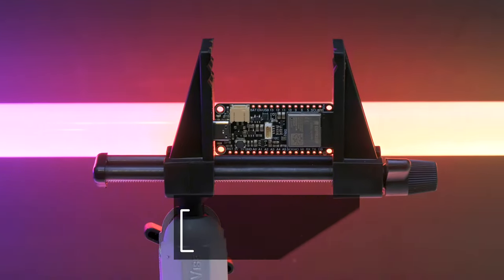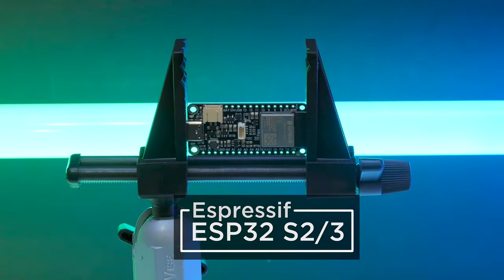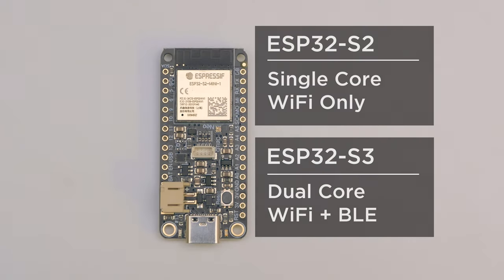With this Feather, you can choose your flavor of Wi-Fi module. The ESP32 S2 or S3 are expressive chips that are great for making low-power friendly projects. Both types come with native USB, so it's perfect for use with CircuitPython or Arduino. The S2 has a single-core and Wi-Fi, while the S3 has dual-core processors with Wi-Fi and Bluetooth LE.